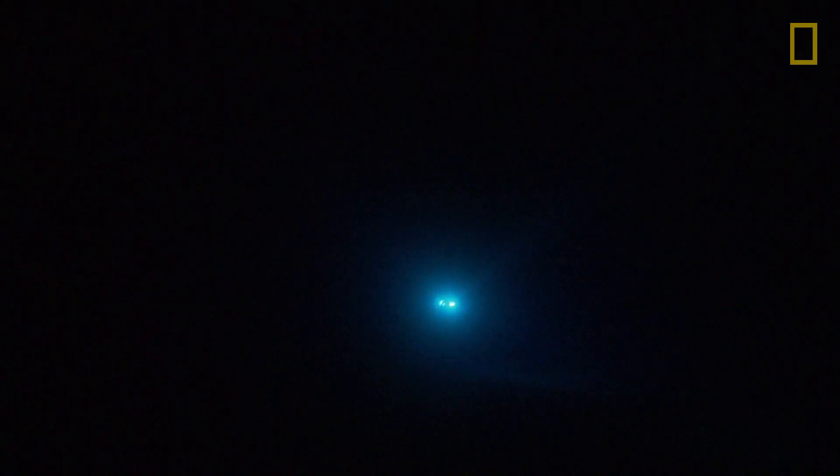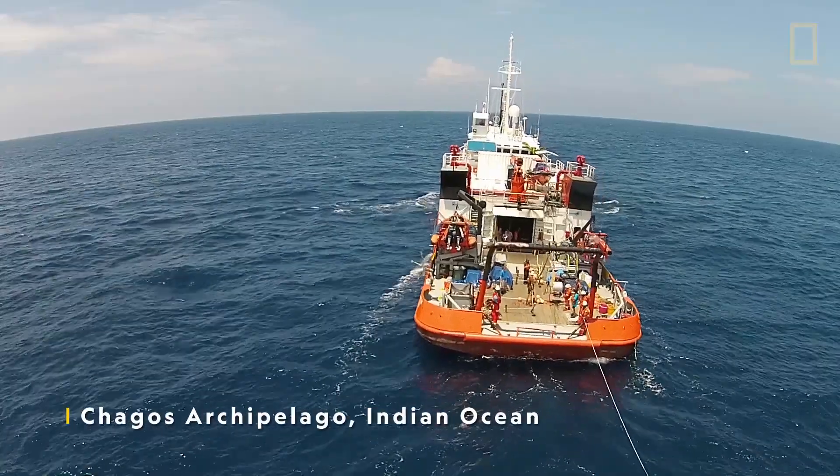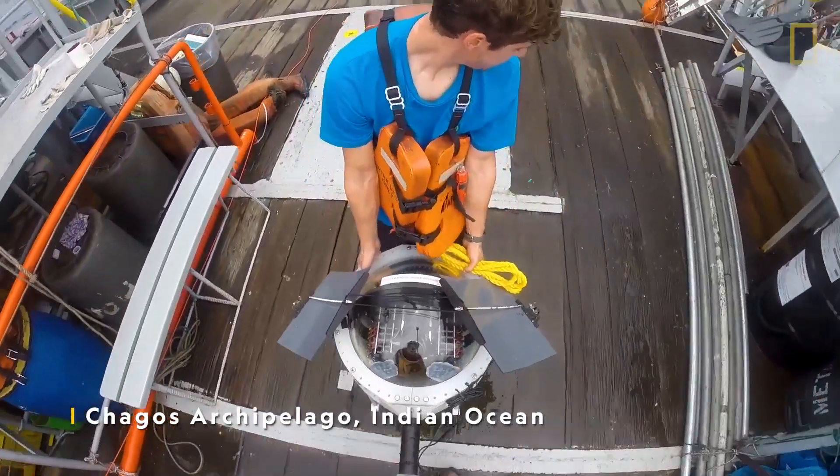We make use of the force of gravity to pull it all the way down to the bottom of the ocean. It has an anchor on board that is not buoyant at all — it's usually a bag of sand — and that pulls it all the way down to the bottom.